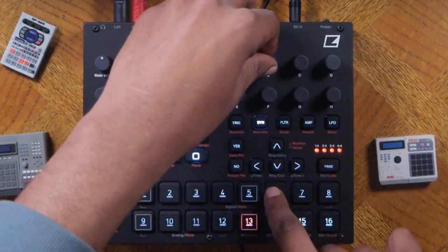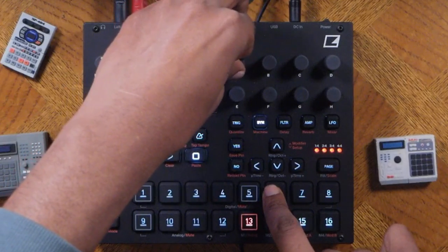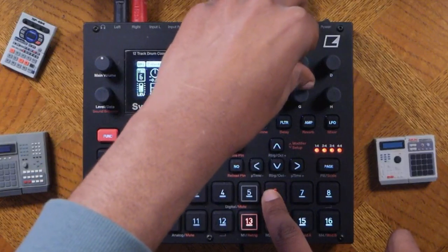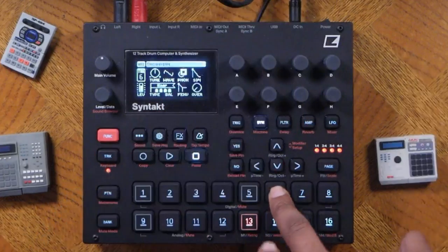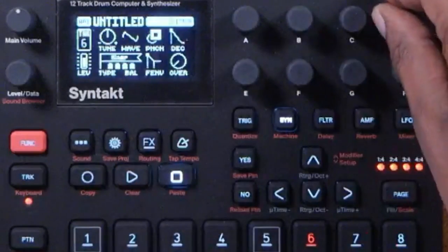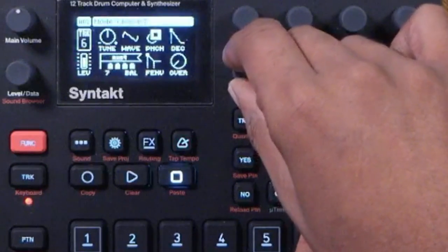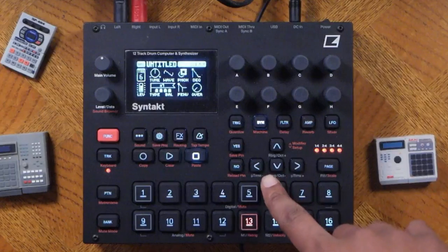I want to change the sound a little bit — you can change tune, punch, and decay. When you touch one of these parameters, you can see what it does at the top of the screen. We can change the chords — I want to look for a minor seventh, which is a lowercase m and a 7. That would give me more of a jazzy chord.